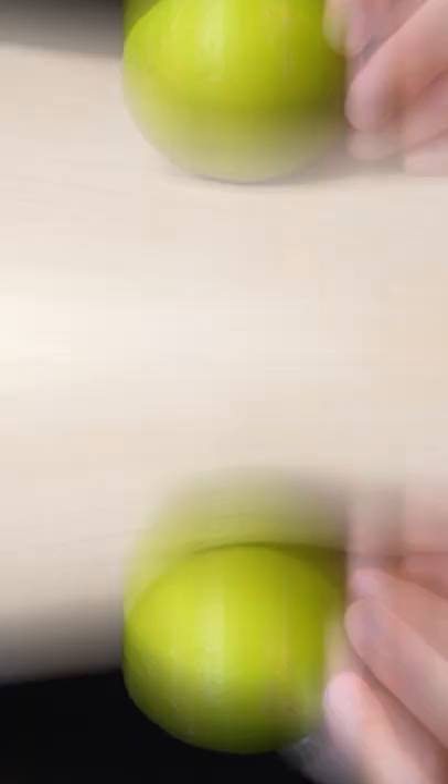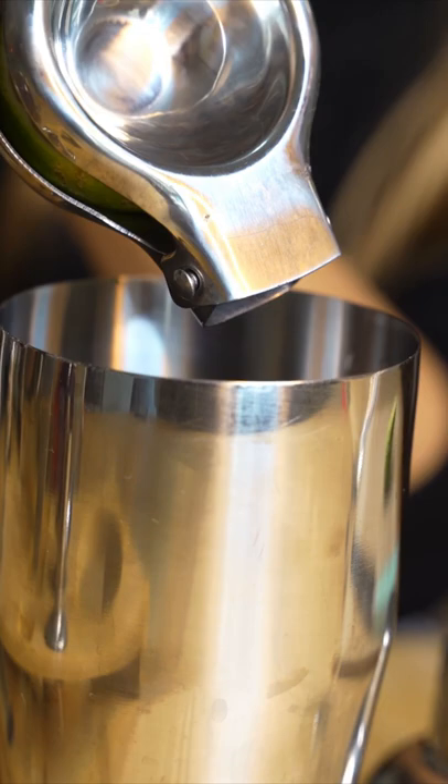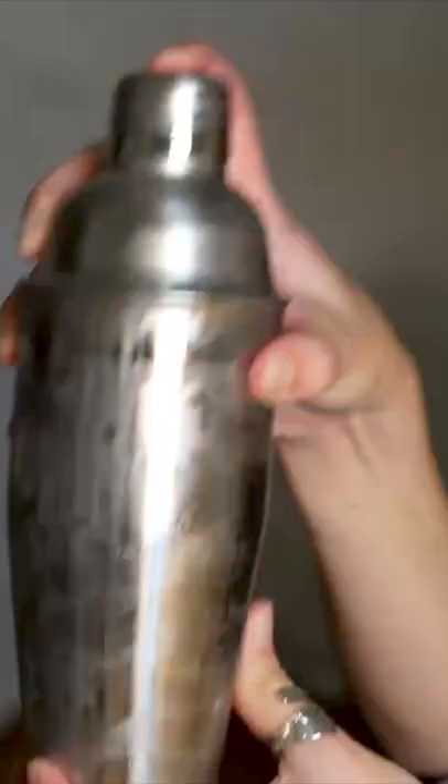Next, you're going to add two ounces of cranberry juice. Then take a lime, cut it in half, and add half the lime to your shaker. You're going to add just one ice cube and shake it.